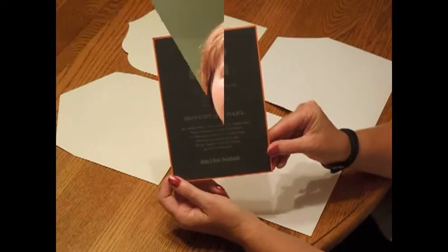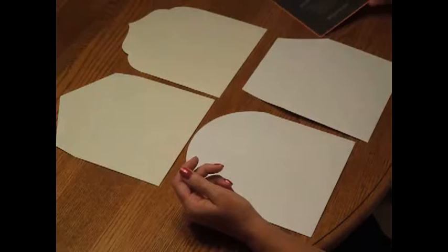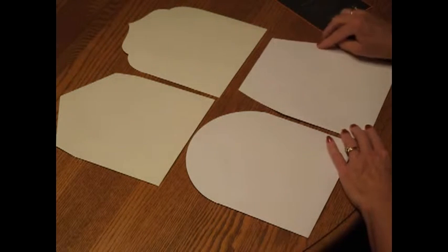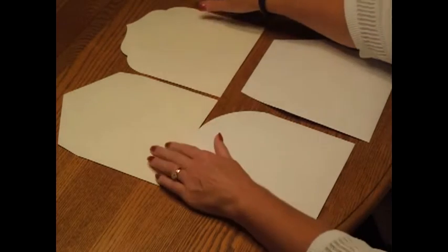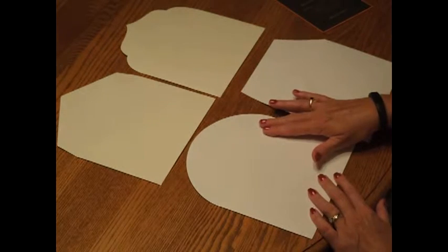If you've selected the Tweed Bar Mitzvah invitation, you'll need to decide which envelope flap style you'd like to accompany your invitations. There are four styles available. The Mansart style has a squared-off flap. Taj has a fancy scrolled flap edge. Diamond is pointed, and Rondo has a round flap.